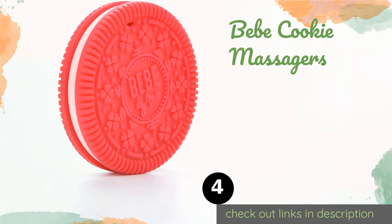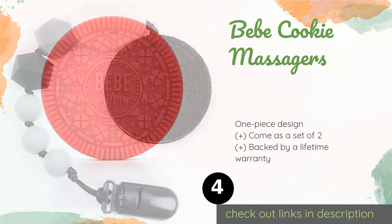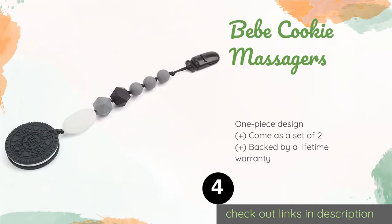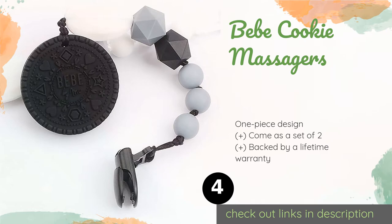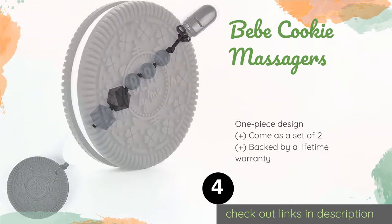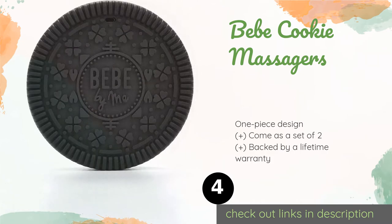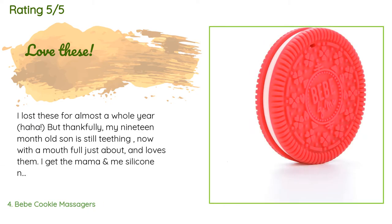The next product in our list is the BB Cookie Massagers. Flexible and soft on delicate gums, the BB Cookie Massagers have just the right amount of reinforcement and texture to help soothe away discomfort. They're wide enough for your youngster to chew on safely, and if dropped they roll in a way that is fun to chase. The price is approximately fifteen dollars, and this product has an average of 4.7 stars from more than 1,676 customer reviews.